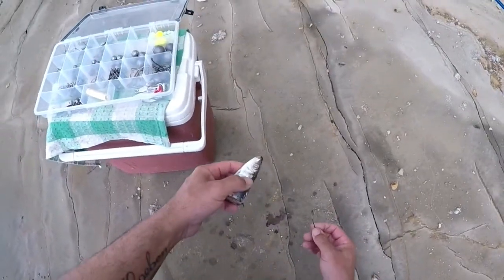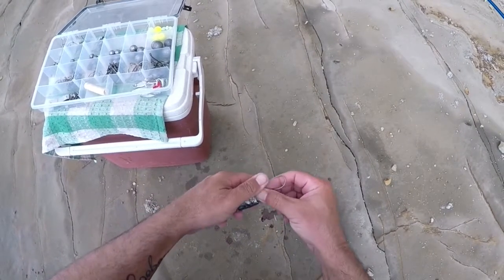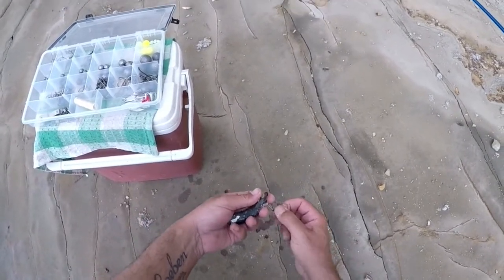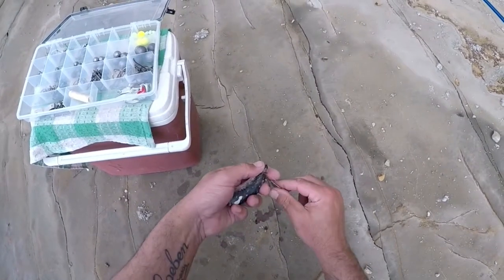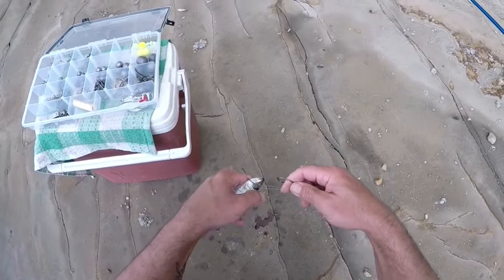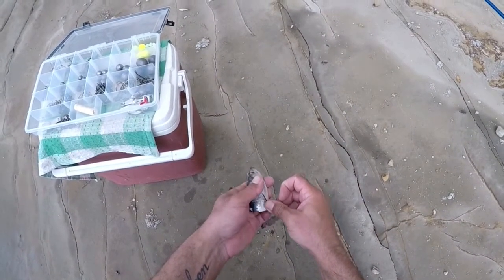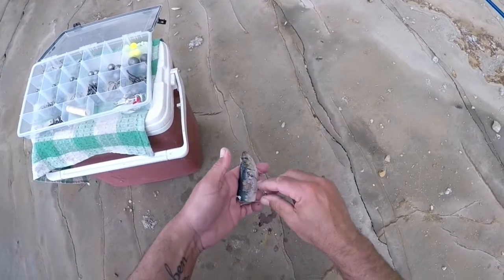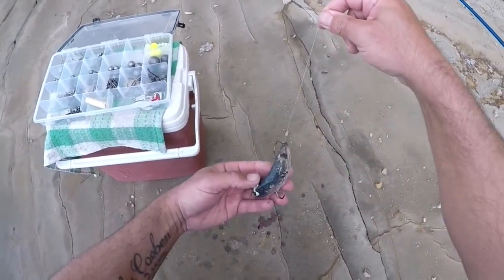Now baiting up with the head of the pilchard — what I like to do is go twice through the eye, halfway with my main hook, and then halfway down the body, go in halfway, roll it out, so it's like that. There's my main hook.